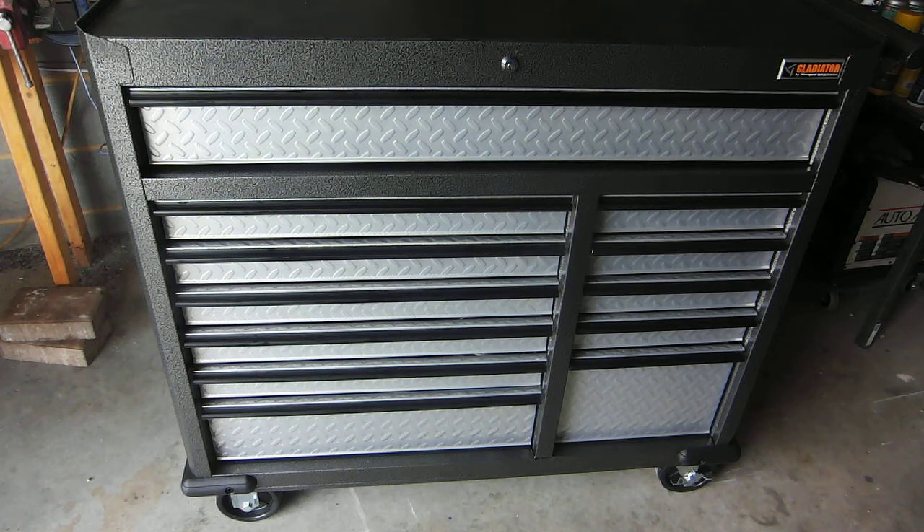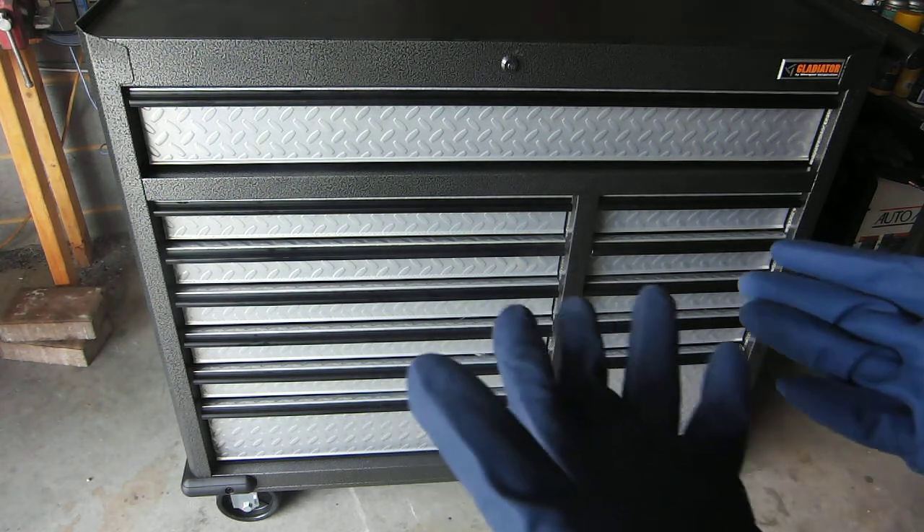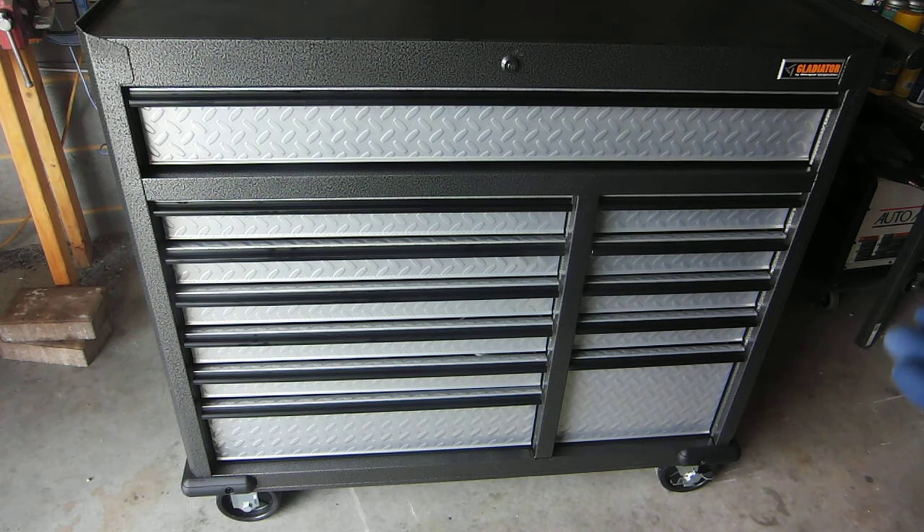Hey guys, so today we will be looking at the toolbox that I recently got a couple weeks ago. I've been meaning to make a video about this, and I kind of wanted to use it a bit before I talked about it, because what's the point if you have no experience.